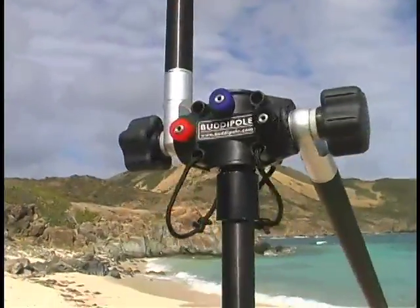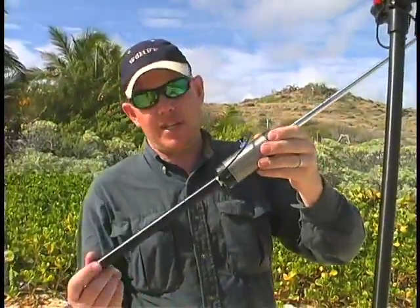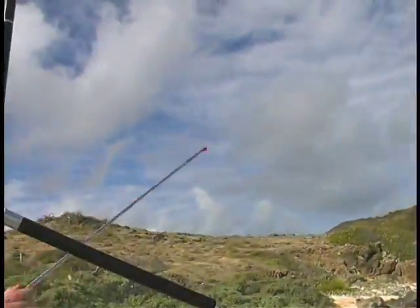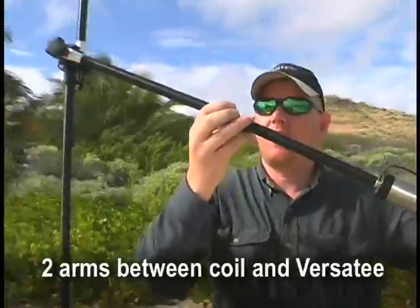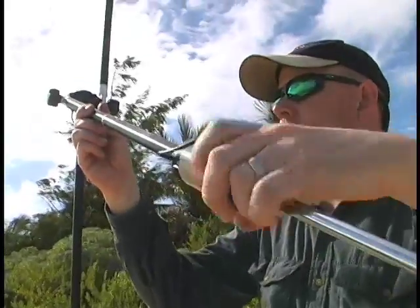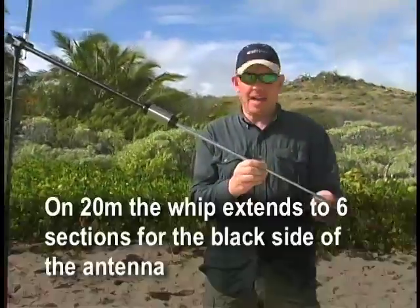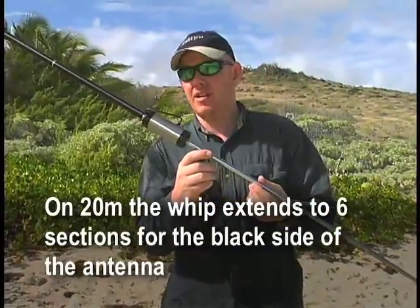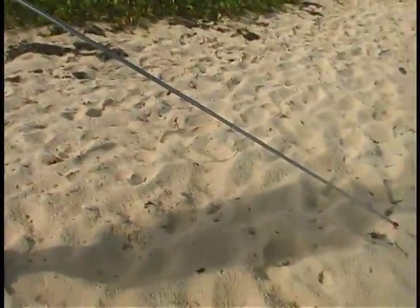Now I'm going to set up the other half of the dipole. This is the black coil with the black lead. I've put one of the small arms on already and I've already put the whip in place, so I'll just screw that element into place. For 20 meters on the black side, according to the chart, the whip is fully extended to six sections — that's the maximum length on the standard telescopic whips.